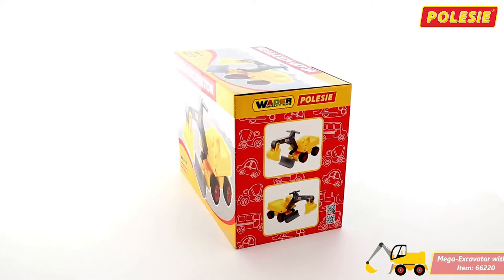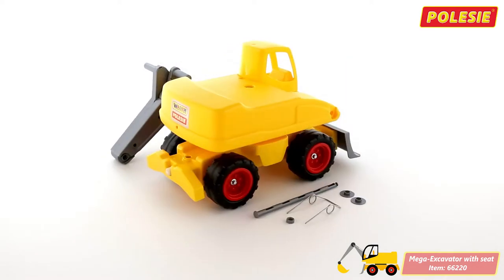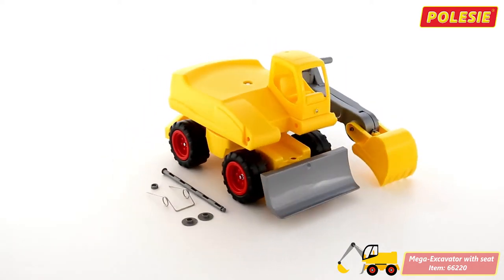This is the brand new 4Wheel Mega Excavator of Pelesse. As the toy comes disassembled, please review this video for some simple assembly instructions.